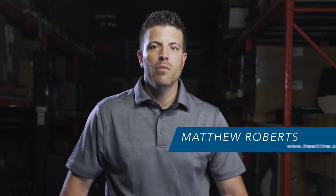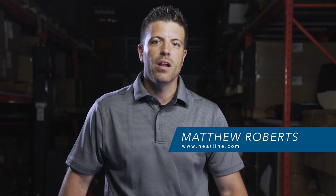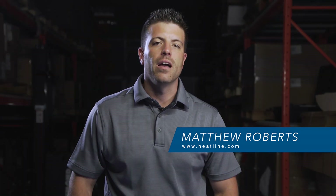Hello and welcome to the Heat-Line July video vlog. I thought we'd take some time today to talk about an update that we've had in our thermostat lines.